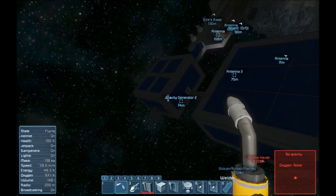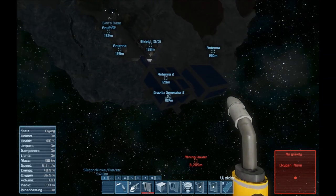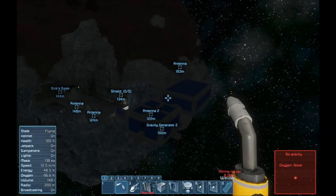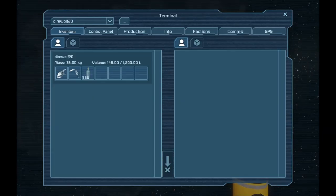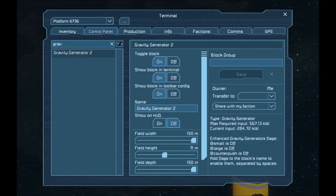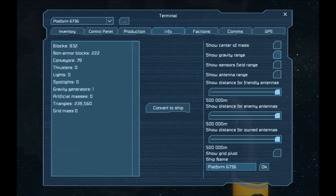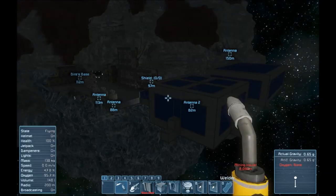That's kind of a full range gravity gen — it'll reach out to about here and probably off in that direction some. I'm going to go ahead and turn gravity generator show on HUD off, so we don't see it anymore. I'll just name it Gravity Generator 1, because it is the first one after all.